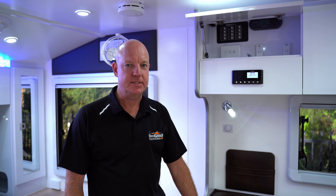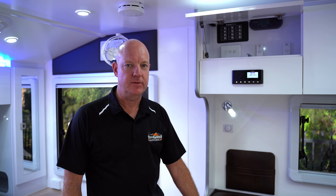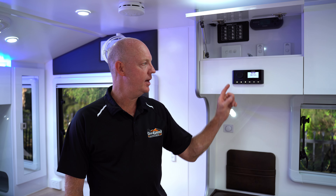Just in the electrics of this van we have a Redarc Manager 30, 600 watts of solar and a 200 amp hour lithium battery. We also have a Fusion stereo system with external speakers and air conditioning as well.